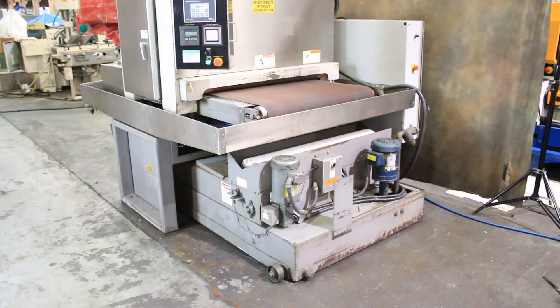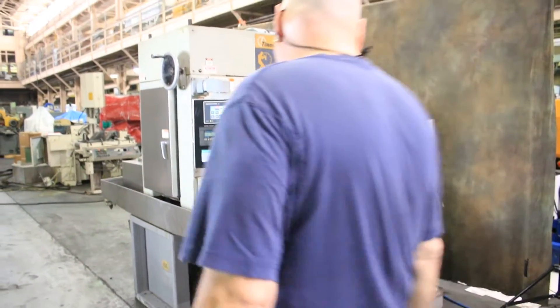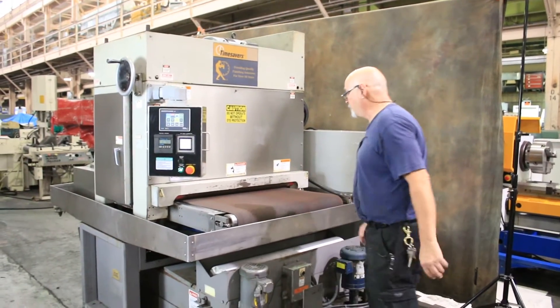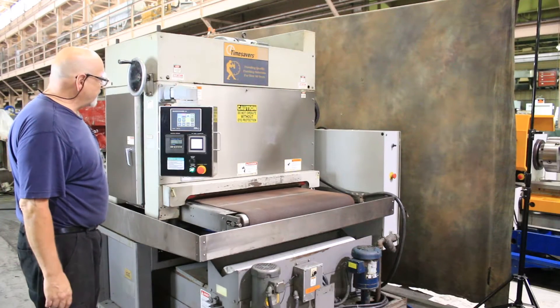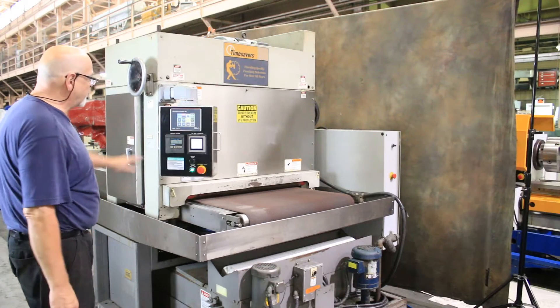Today we're going to do a demonstration of a Time Saver wet grinder. This is a 37-inch model, or model 137, with an electronic control for your starting and stopping of the drive drum and also the conveyor belt.